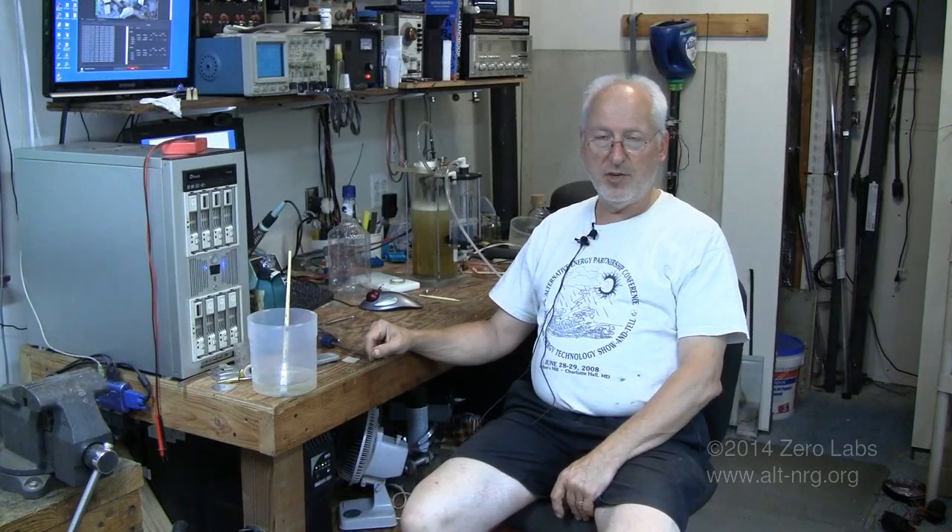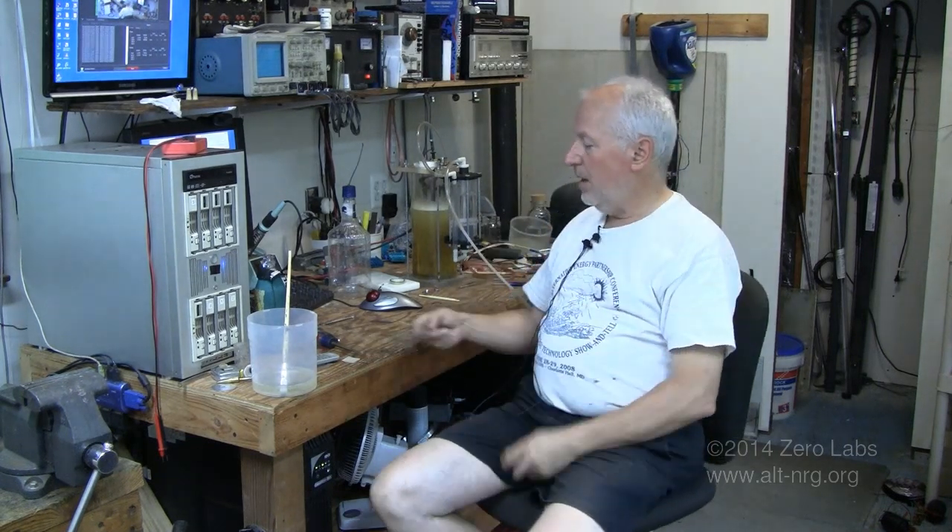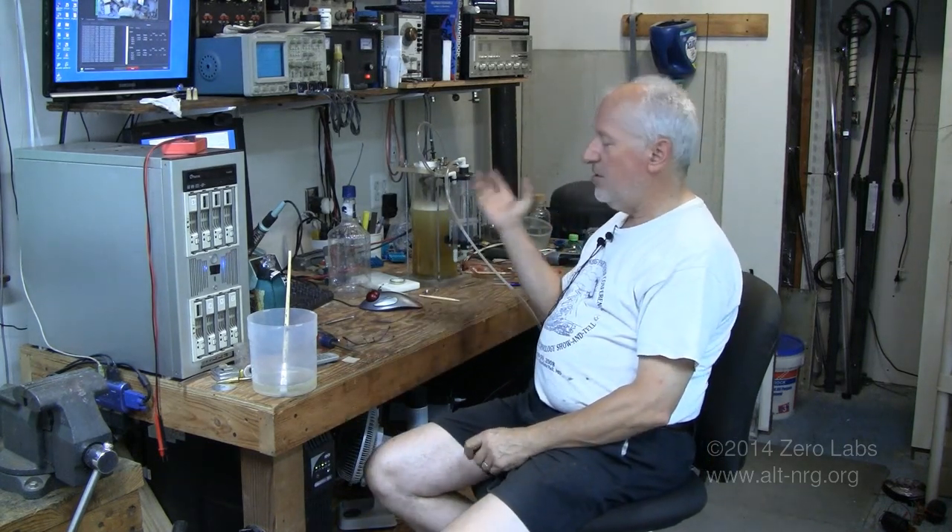Hello everyone, welcome to Zero Labs. I'm Mark Brass, your host. Today is Sunday, July 20th, 2014, and this HHO experiment has really captured my imagination.